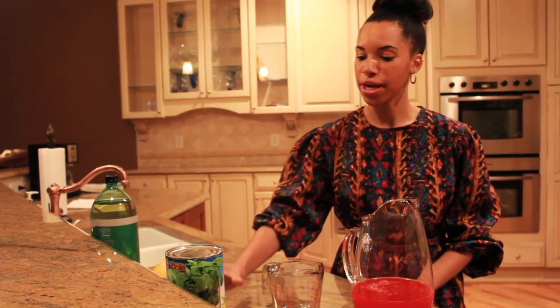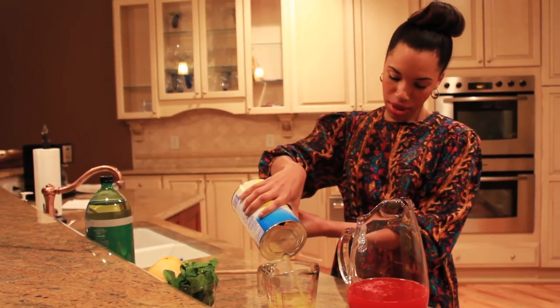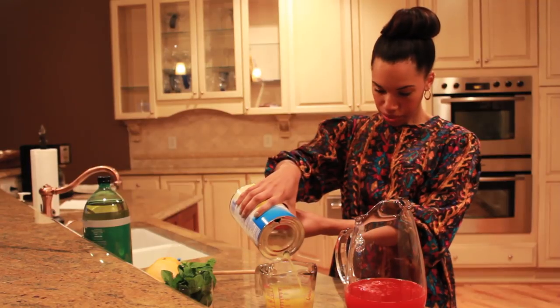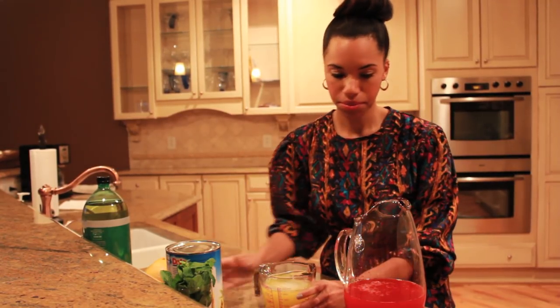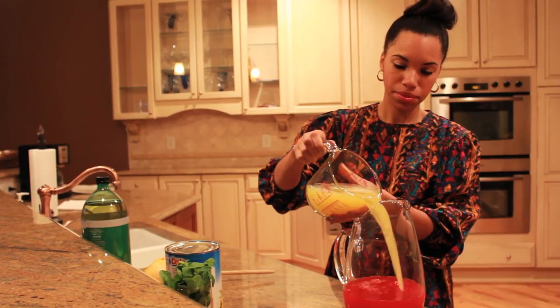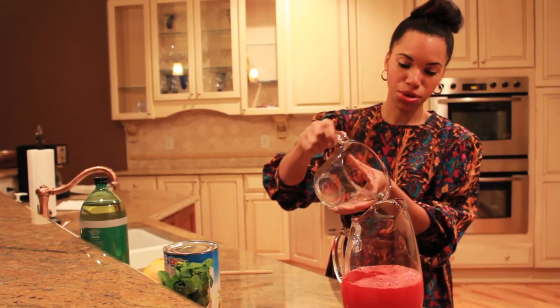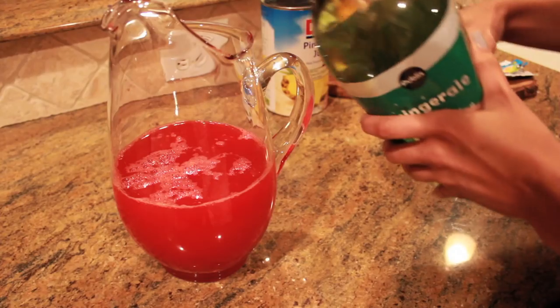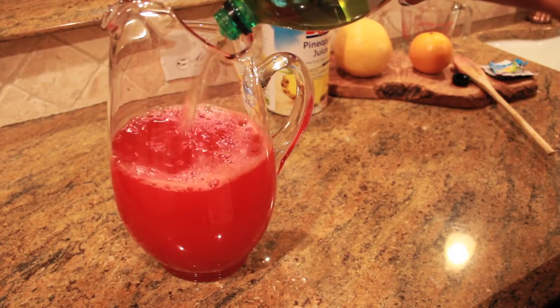Now I'm going to add the pineapple juice. You need about four cups of pineapple juice. I already added two cups so we're at four cups of pineapple. Add equal parts ginger ale, so that's about four cups as well.